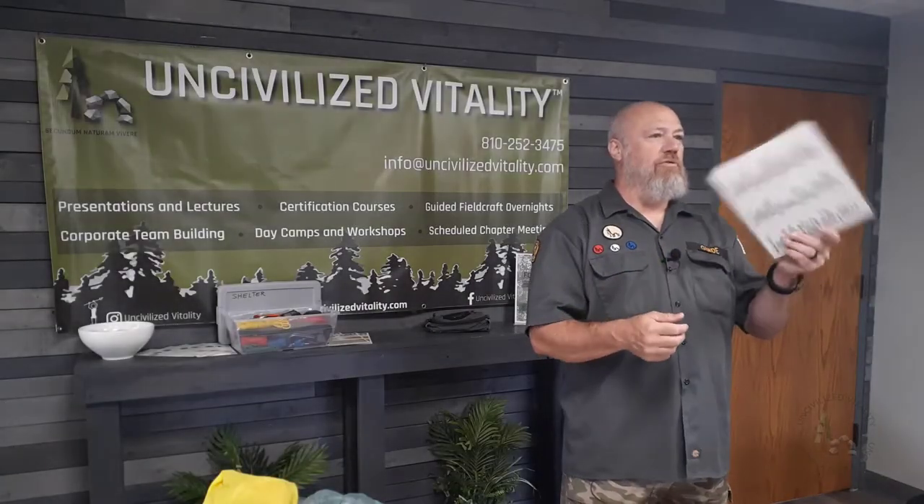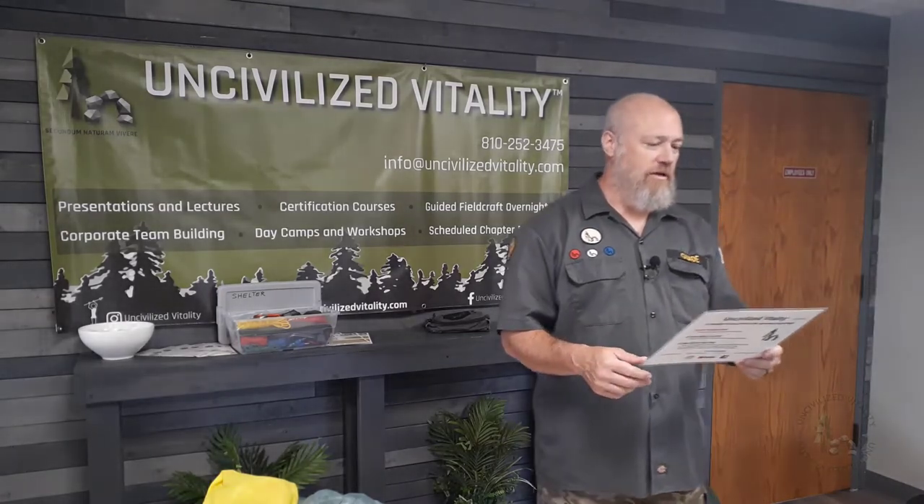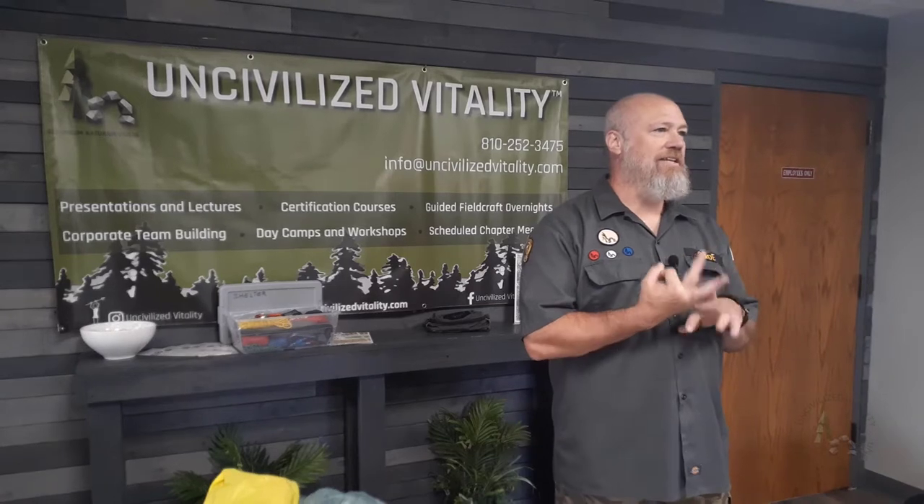I've made these little cards up and I will show these to you guys after we get going here a little bit. Just to start off, the whole idea of the Uncivilized Vitality methodology when we're packing or camping is we have three lines of gear.